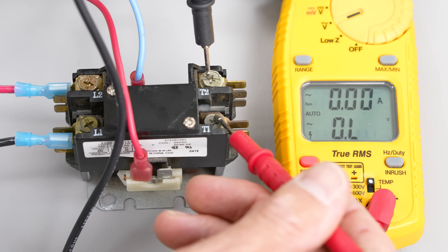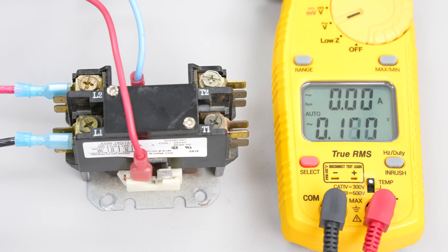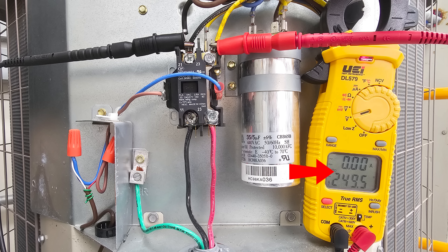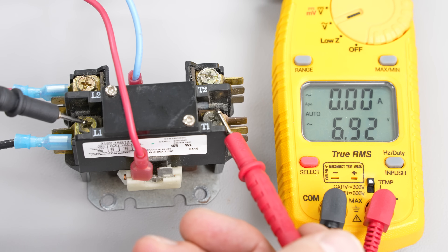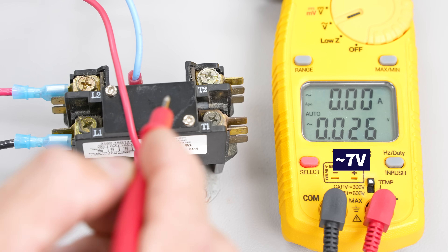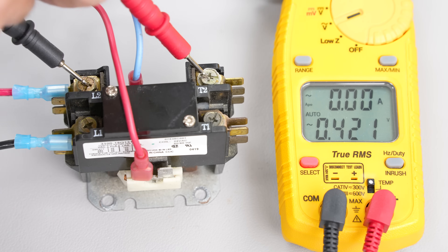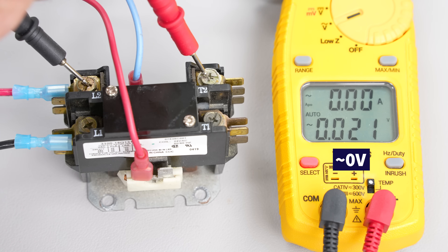If you want to measure the voltage on the load side when a compressor is running, the best thing to do is turn the power off, use alligator clips on your probes, connect them onto the terminals, then turn the power back on — that way you can safely measure voltage without being near the high current loads. When we measure across the contacts, we should have no voltage drop. Here we have almost a 7-volt drop, which is due to the high electrical resistance of burnt contacts. It should look close to zero.